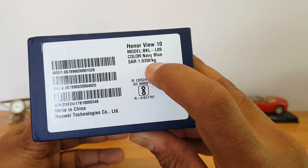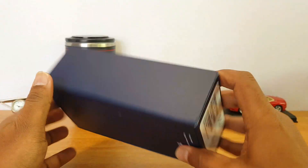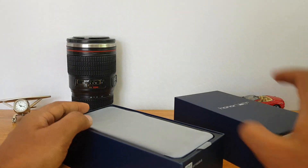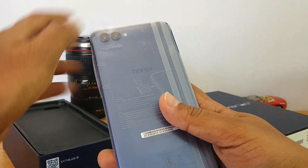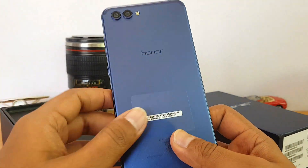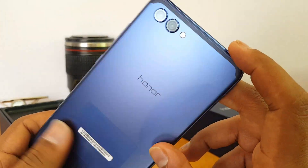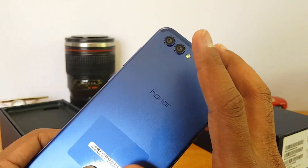The SAR value is 1.03. Let's get started with the unboxing. This is the 6GB RAM and 128GB storage variant. On the top you can see the Honor View 10 branding. We have the navy blue variant, which looks really good in terms of build quality, fit and finish.